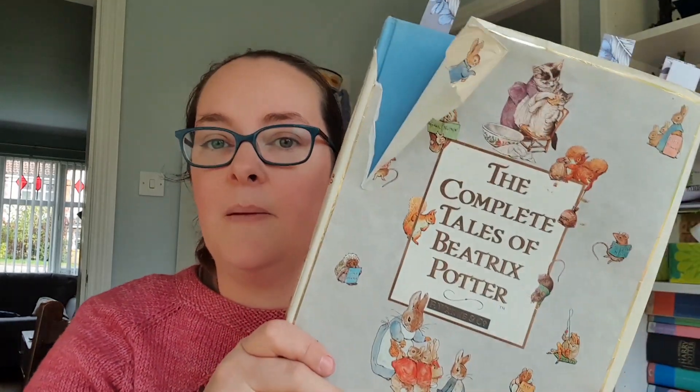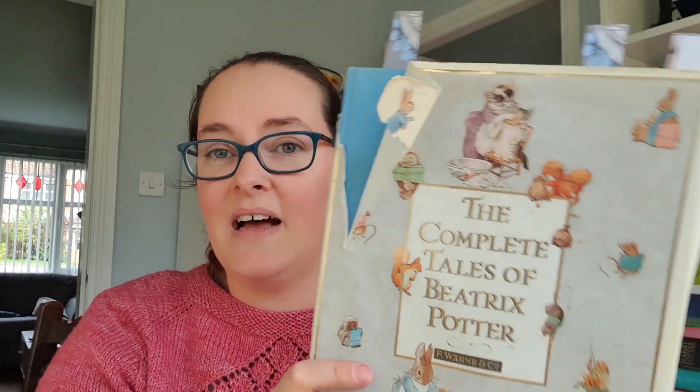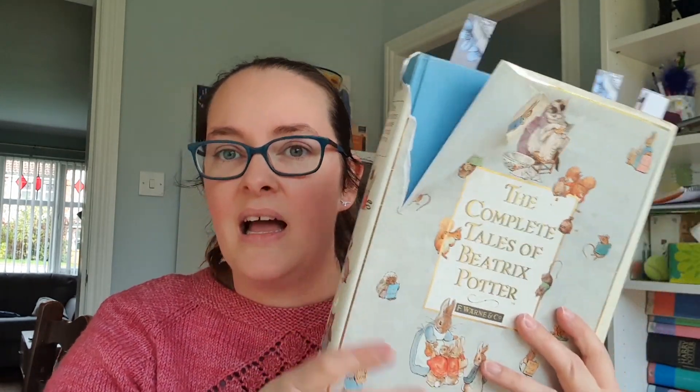I have decided that my sock club for the year is going to be inspired by Beatrix Potter. I've got this dog-eared copy — this has been well loved. This copy was mine when I was young, and it's been in the boys' bedroom as well, so it's been well loved.